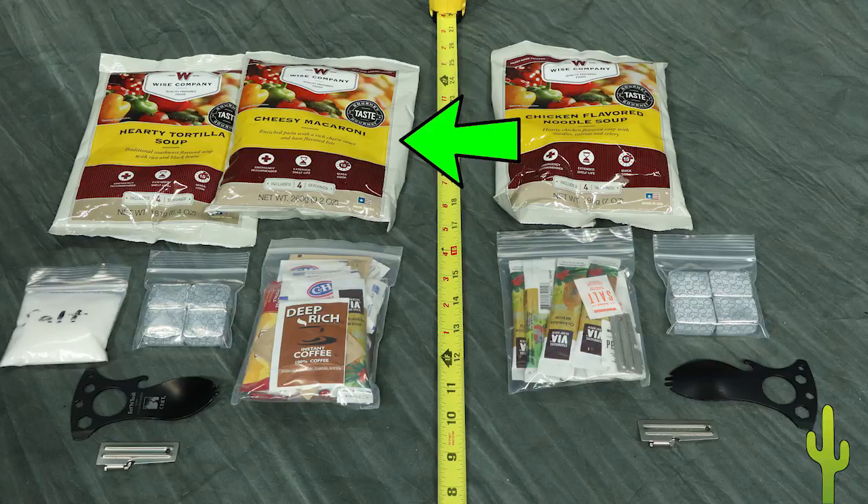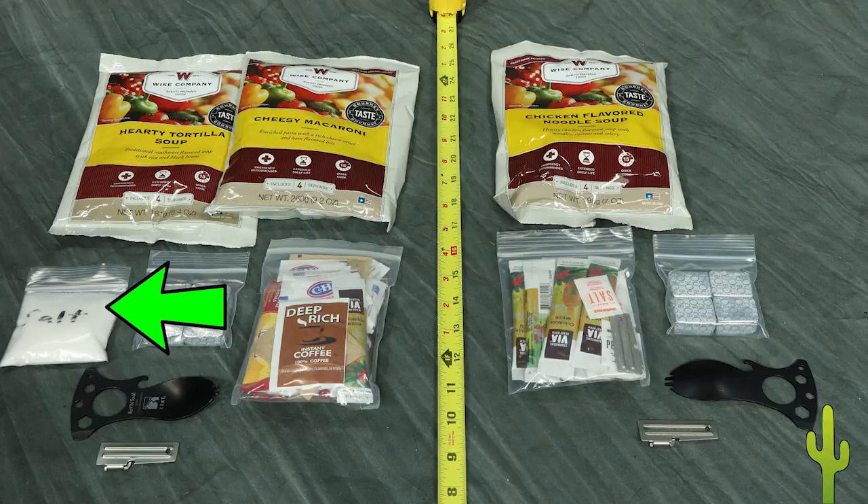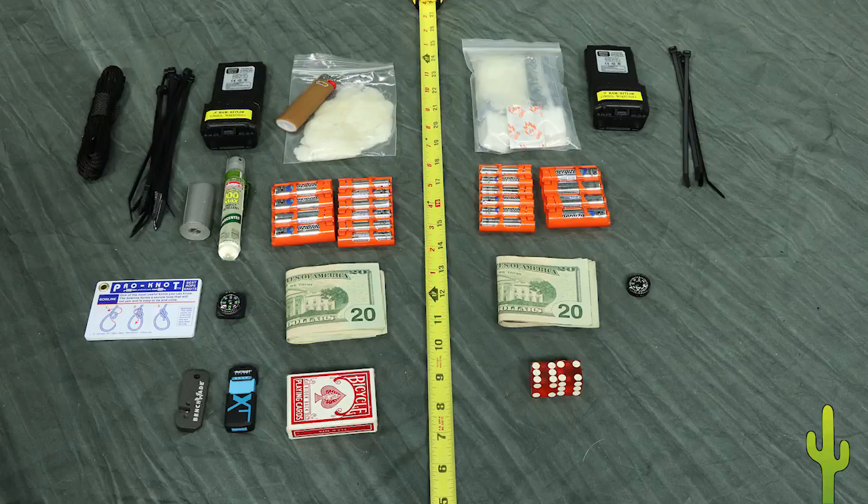The hot food pocket has four-serving meal packs, coffee kits with instant coffee, sugar, creamer, salt and pepper, beef bouillon cubes — good for salt — an extra salt bag for spicing scrounged foods and for heat injuries, eat-in tools, and can openers. The miscellaneous items pocket has our fire kits, spare radio batteries, nylon ties, spare batteries for all our devices, $100 cash, a button compass, and small entertainment items.